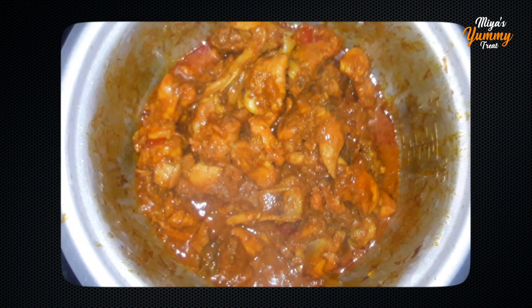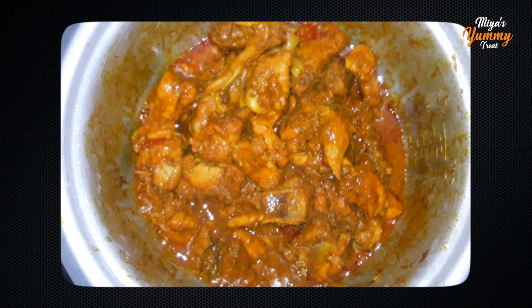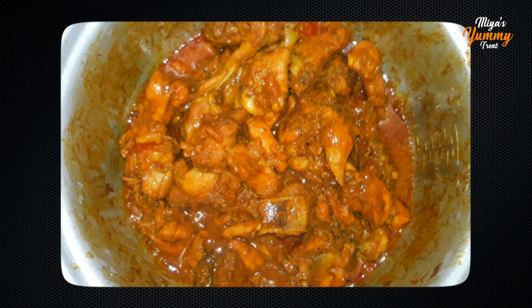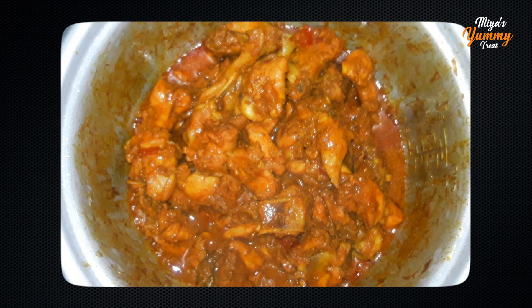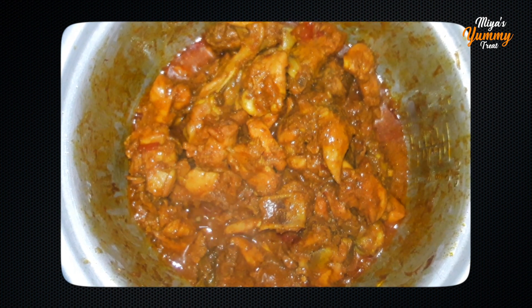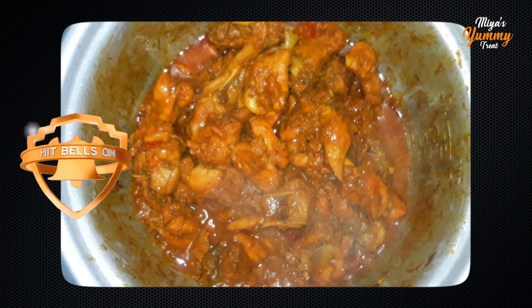Put the chicken in a dry dish. I am prepared for the dish — I will dry it for a few minutes. I am happy with the chicken.